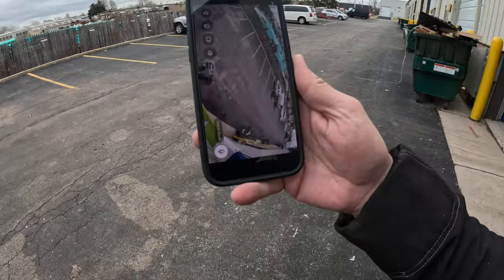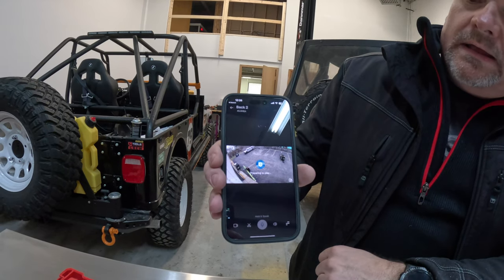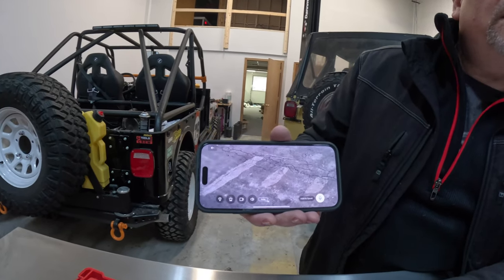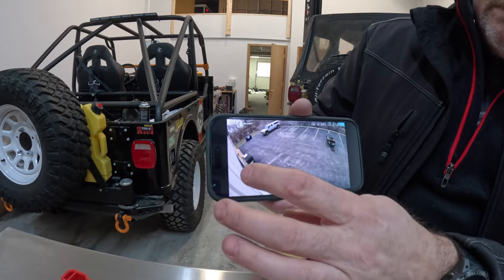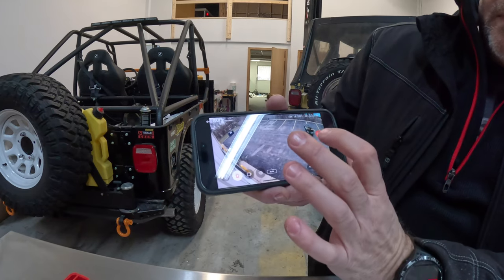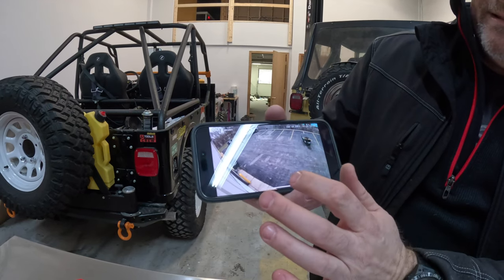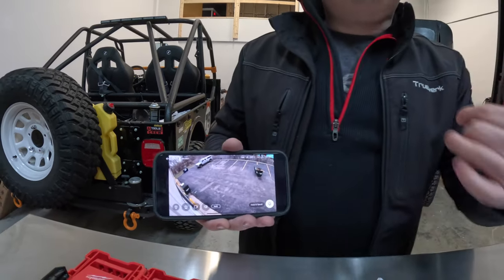Both cameras are set up. Here's my app — I have both cameras on screen. When I hit play on either one it comes right up. I can zoom in and see the cracks in the sidewalk — that is crazy. Down here in the app we also have a siren button. I hit it and it goes off immediately — if I see someone messing around, I can trigger that.